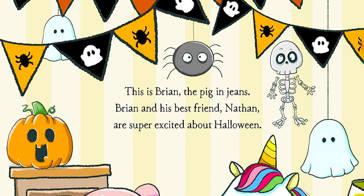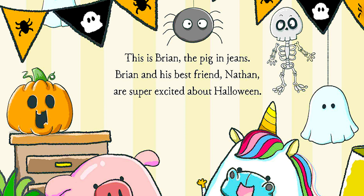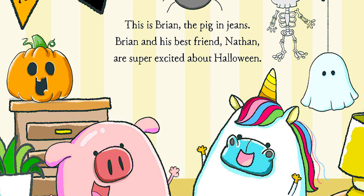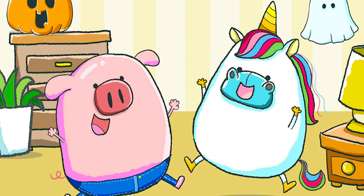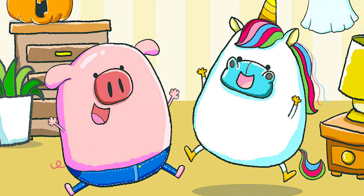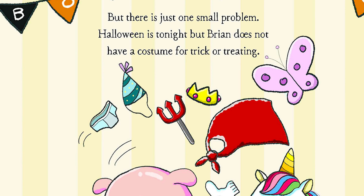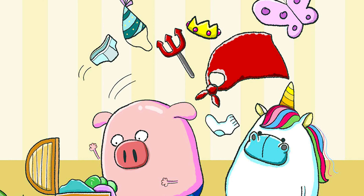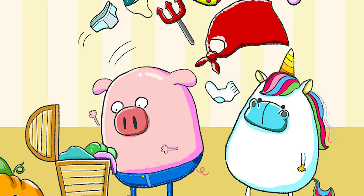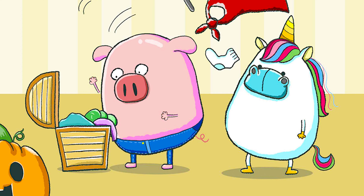This is Brian, the pig in jeans. Brian and his best friend Nathan are super excited about Halloween. But there is just one small problem — Halloween is tonight, but Brian does not have a costume for Trick or Treating.